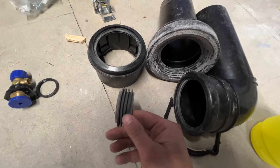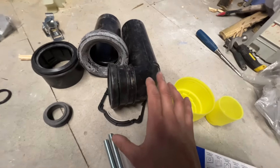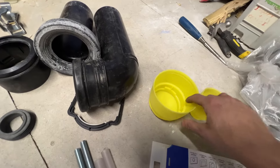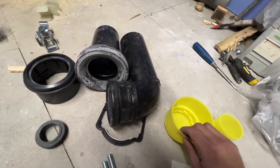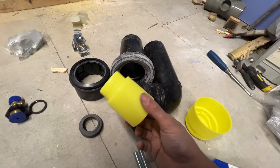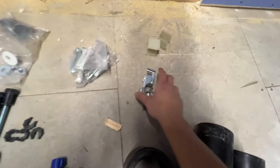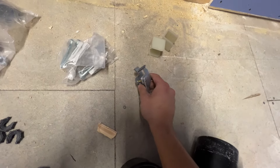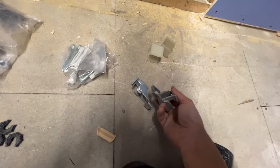That's a converter from 110mm to 90mm, so this should be going into your soil pipe. That's the grommet for the flush pipe. These are the blanks — that blanks the 4-inch outlet to stop smells coming through, and that blanks the flush pipe.